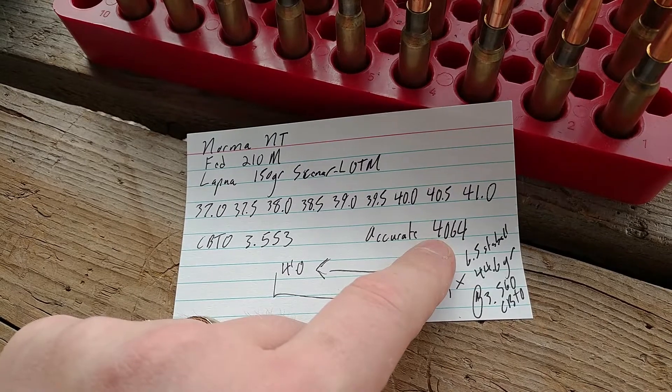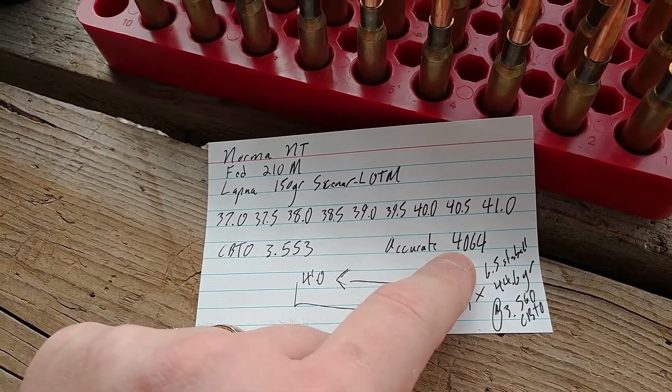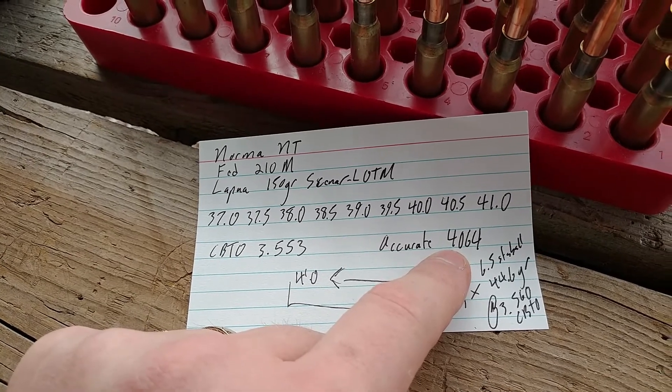So far with Accurate 4064, with just about any bullet I've tried, it is really hard to get over an inch. So I have really, really high expectations.